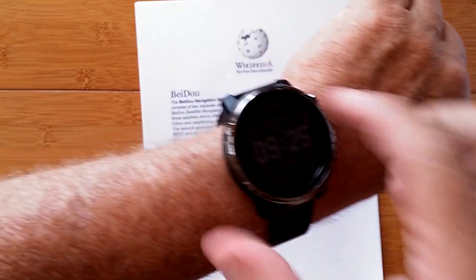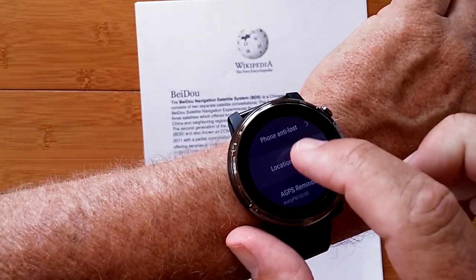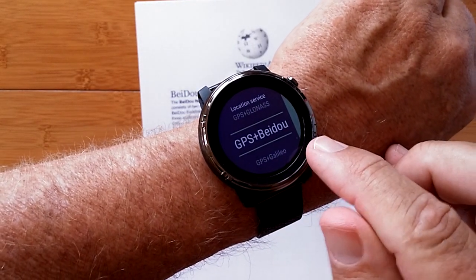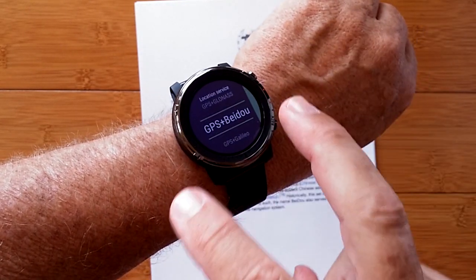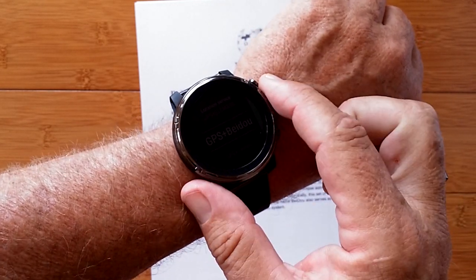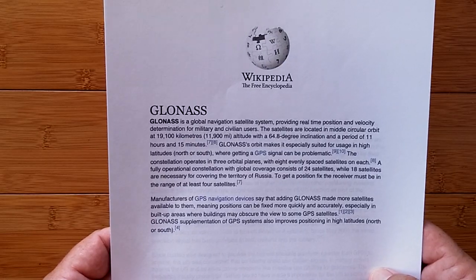So we have GPS with accuracy down to under a foot, and now in 2020 we have a fully operational Beidou-3 with 35 satellites. On your watch, when you come in and select GPS plus Beidou in location services, you're getting the benefit of both because the receiver will pick up either of them. But wait, there's more — enter Russia. Now we have the GLONASS system.